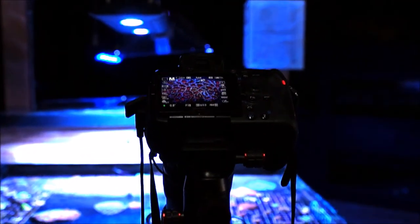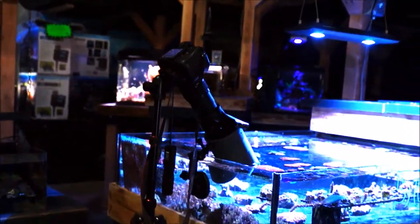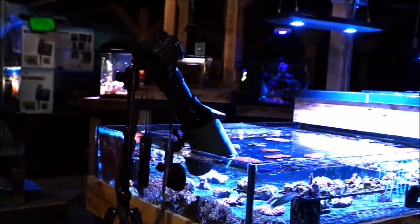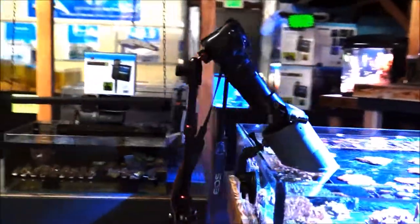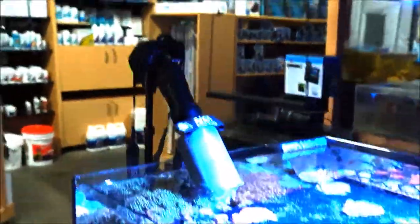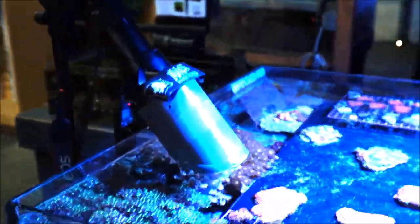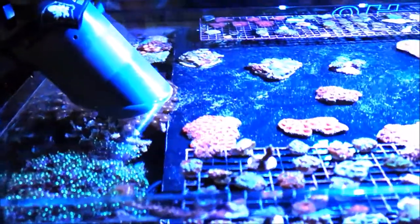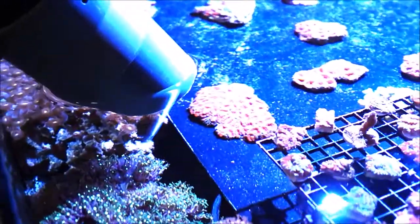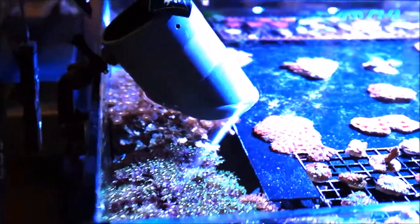Once I get all those images, I'll process them through Lightroom as a batch so they all get the same settings, same crop, everything the same. Then I'll use Photoshop to turn that into a time-lapse video. Look for that coming online — it'll be called Reef Lapse Part Two, with a lot of really interesting time-lapses. Thanks for watching, as always, have a good one.